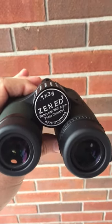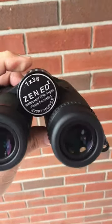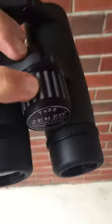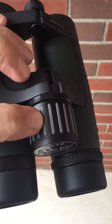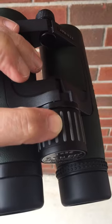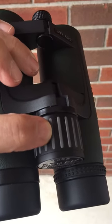Just wanted to show you the details of my focus adjustment on the Zenray ED2 7x36, just purchased last week. That's how much it is from edge to edge of the focus — that begins to focus on each side.